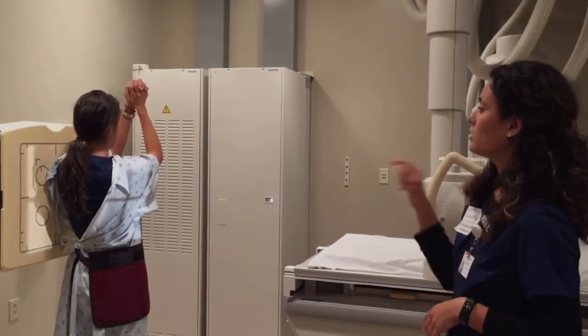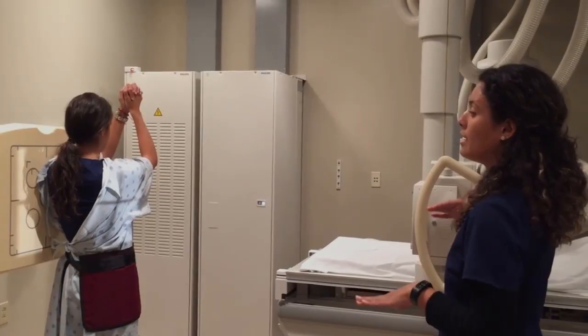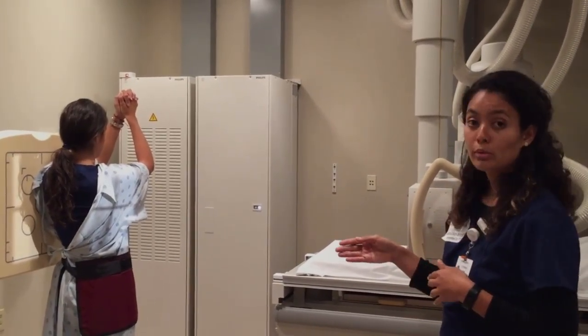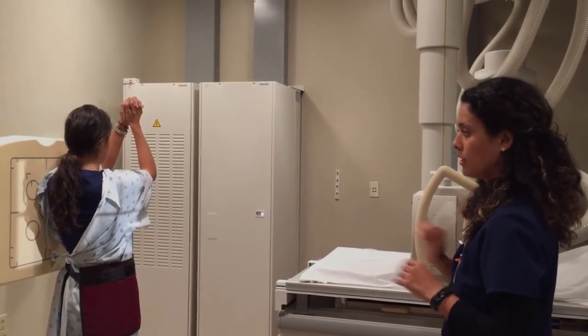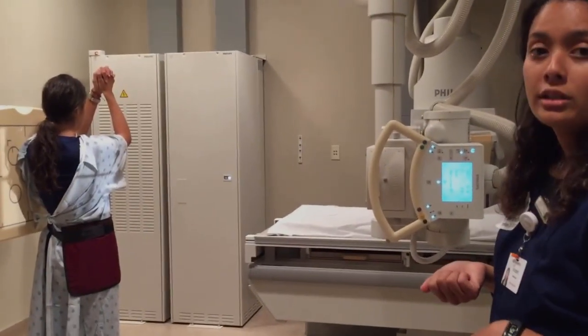The collimation is set — still one and a half to two inches of light above her shoulder. Now the central ray is going to be entering from a mid-coronal point, still at T7. Everything looks good. I'm going to go ahead and step out and take the x-ray, giving her some breathing instructions.